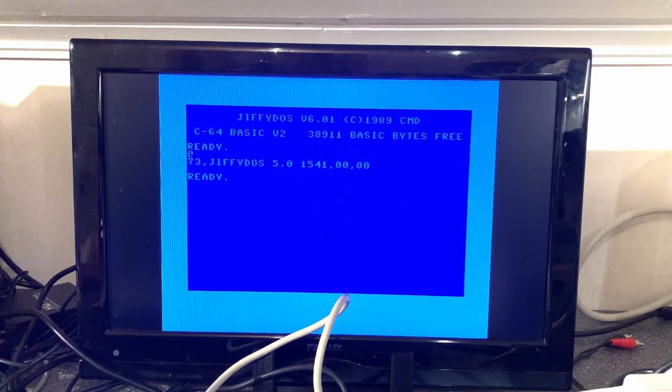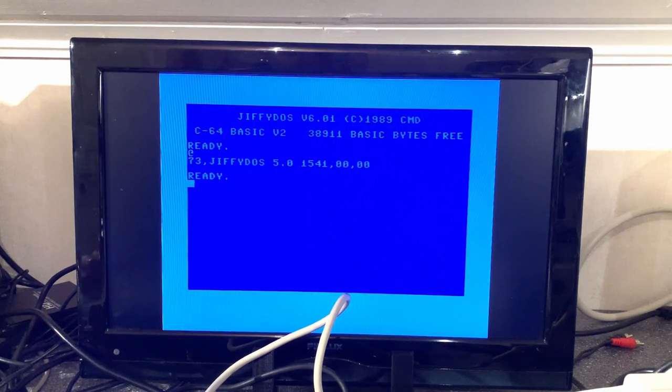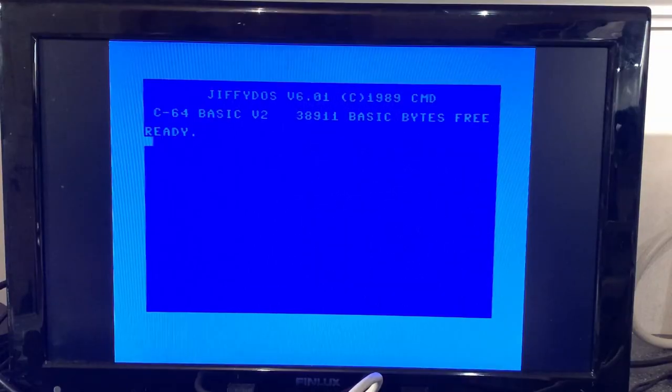It says: 73 GiFi DOS 5.0, 1541. So it's actually backward compatible — the computer has GiFi DOS version 6 and the drive has version 5, and they work just fine together.